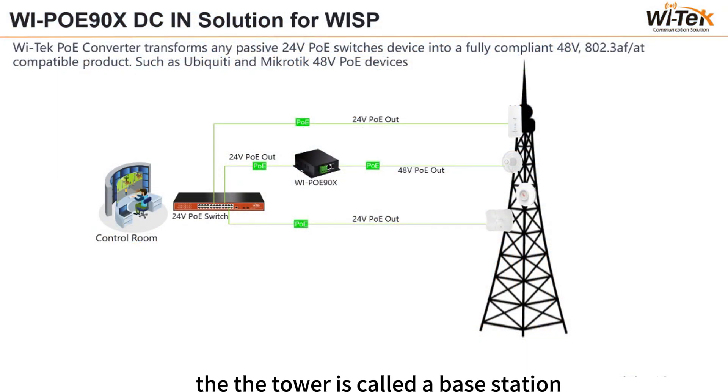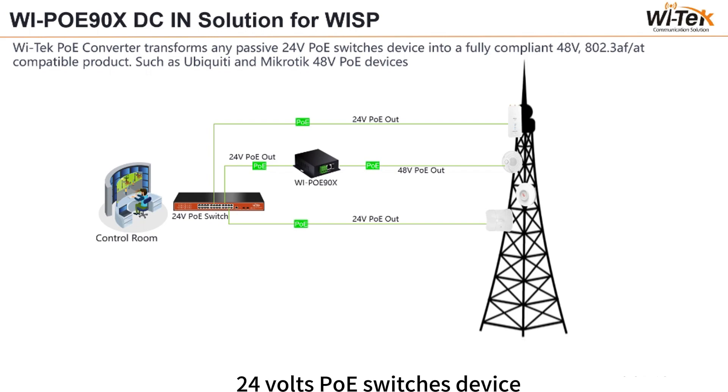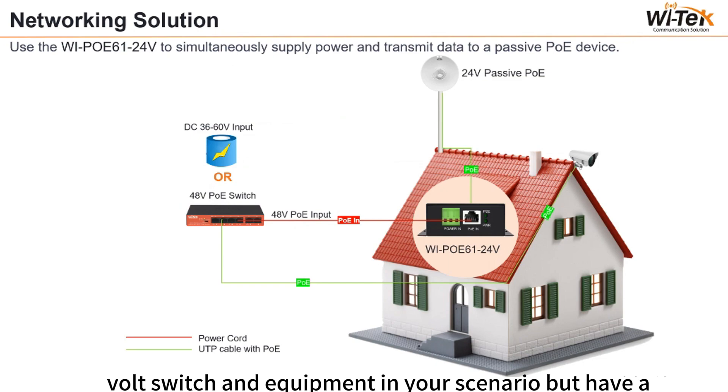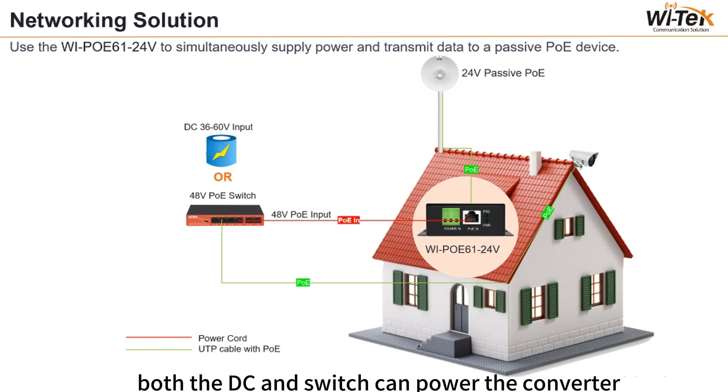A tower base station uses devices that operate at basically 24V or 48V. You can use our PoE converter to transform any passive 24V PoE switch device into a fully compatible 48V PoE device, such as Ubiquiti and Mikrotik 48V PoE devices. If you already have a 48V switch and equipment but need to power a 24V device, you don't need to buy another switch — just buy a converter that outputs 24V PoE. Both DC and the switch can power the converter.